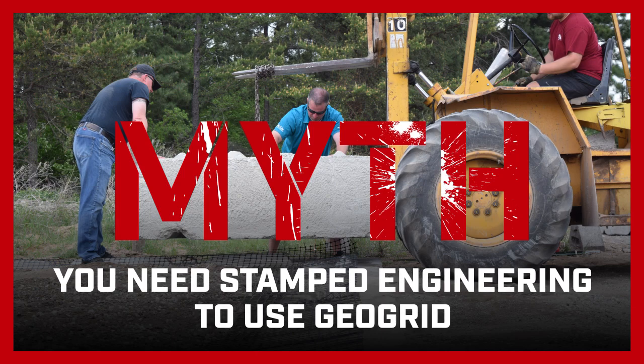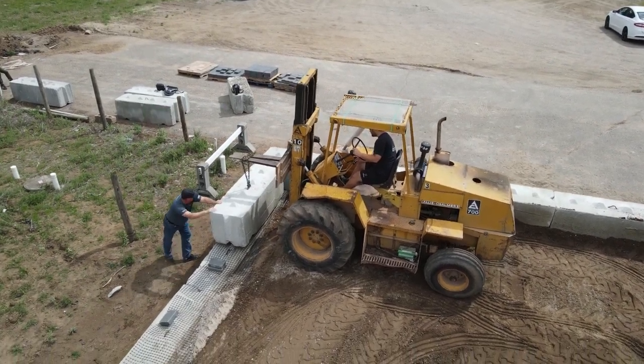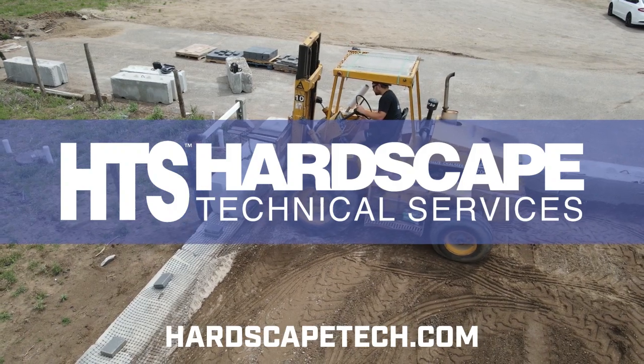Myth: You need stamped engineering to use GeoGrid. You do not always need stamped engineering to use GeoGrid. But in the case that your city requires it, our partner Hardscape Technical Services can assist.